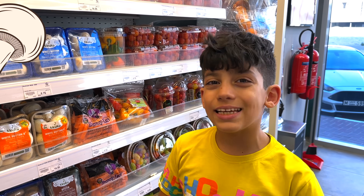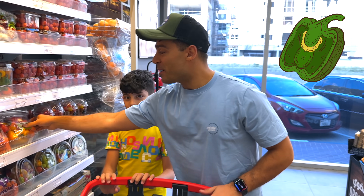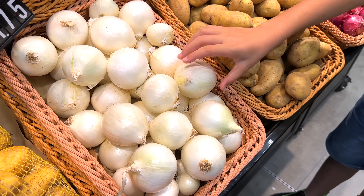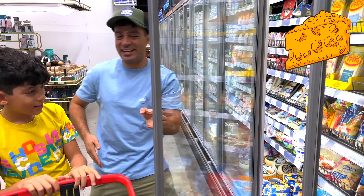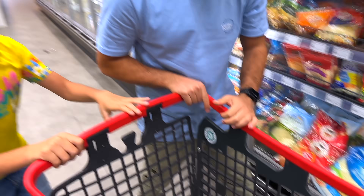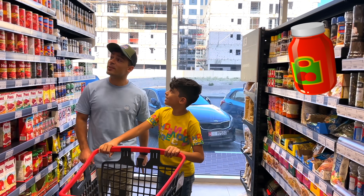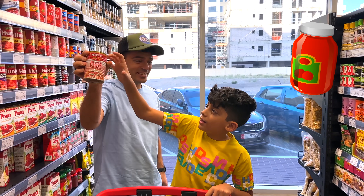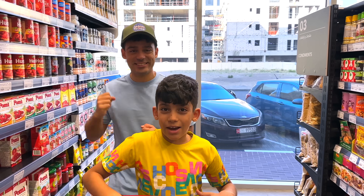The first thing we need is mushrooms! We also need some bell peppers! Onions! And now we need some cheese! There you go! Perfect! Now we need some pizza sauce! Right here! Thank you! Welcome! Now let's go!